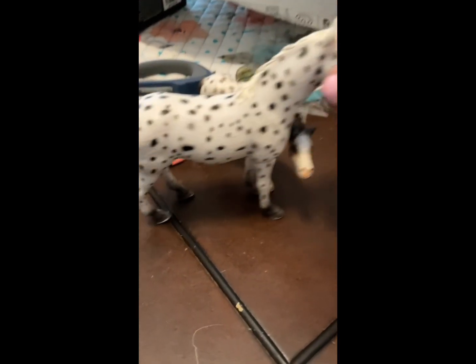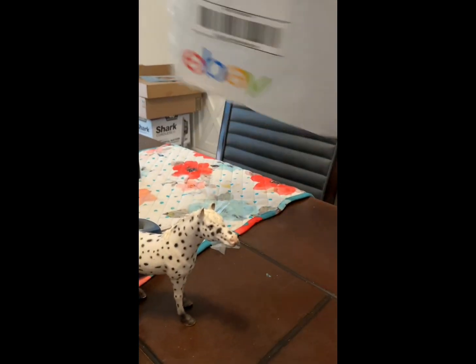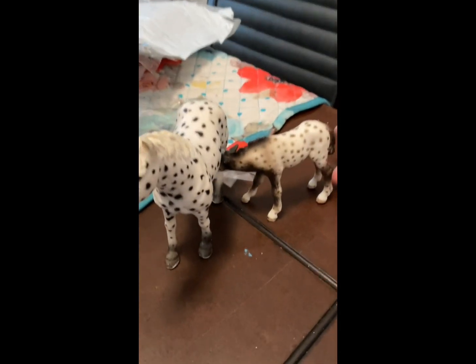That is so cute, you guys. I actually got these off eBay, as you can tell. This mare is so beautiful, and I just love this foal as well — it's so cute. Hopefully you guys enjoyed this video, and I'll see you in my next one. Bye!